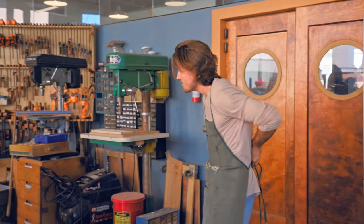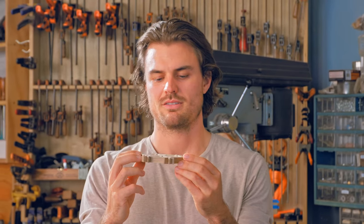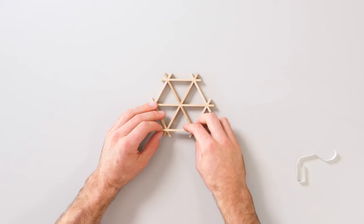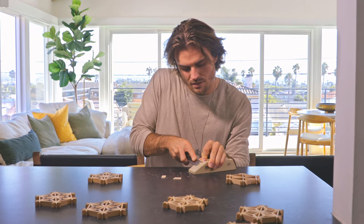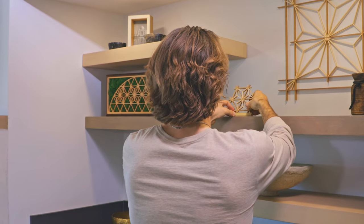Over time, it has developed into its own art form and has taken on hundreds of different patterns, and the one we'll be focusing on today is the asanoha. Like many Japanese patterns and designs, the inspiration comes from nature. The asanoha resembles a hemp leaf.